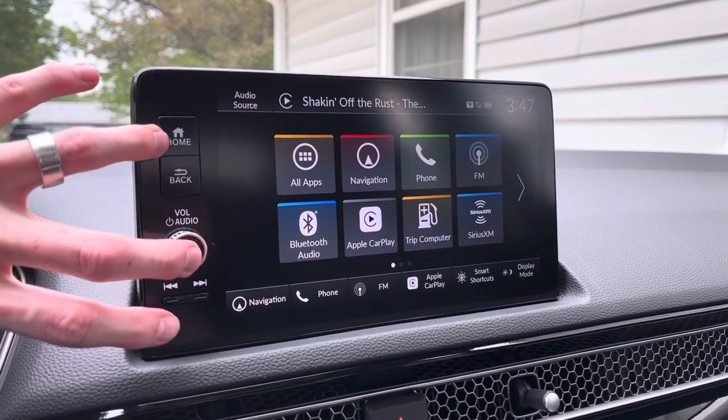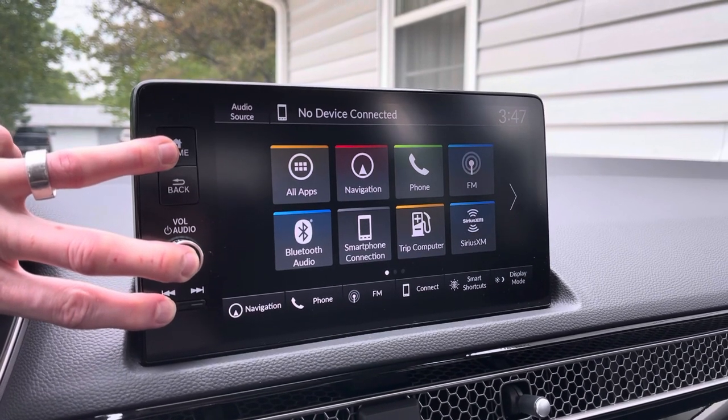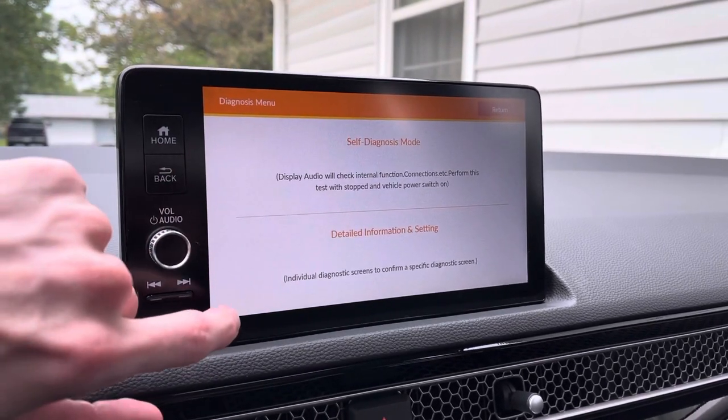First you hit the home, volume, and back keys. This menu is similar to what was on the 10th gen.